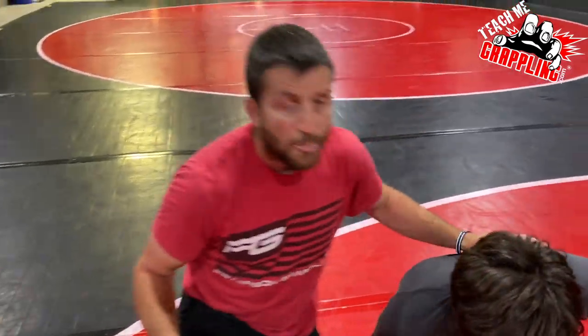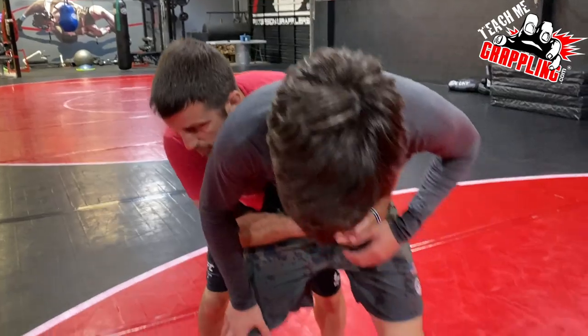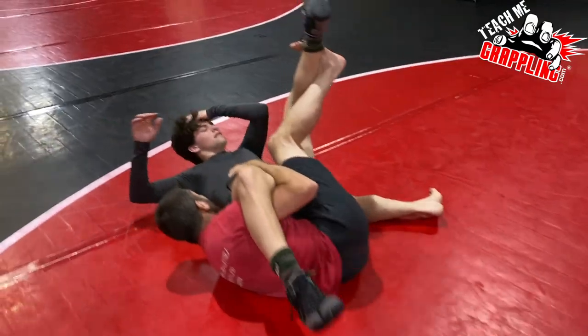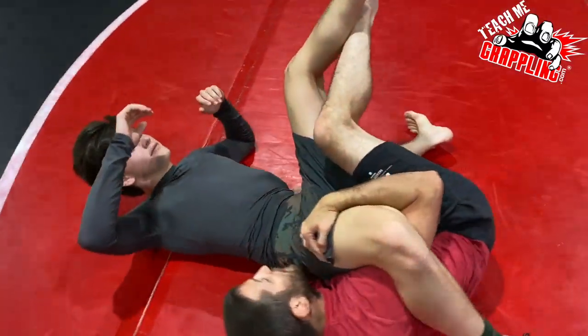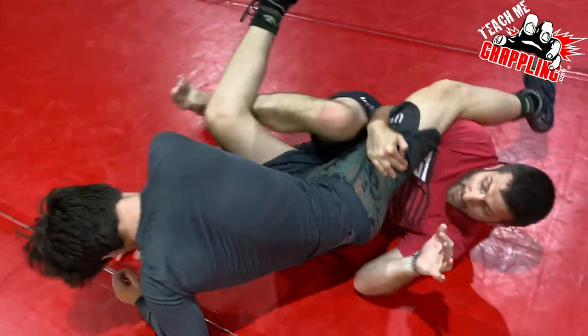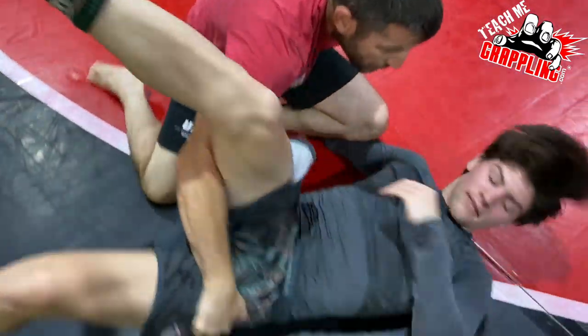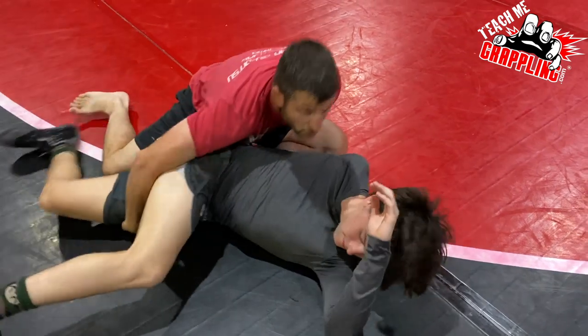Remember, when we pull the guy down we don't want to be in that scramble — we want to pull him out. When I try to keep your balance, I pull his hip and pull him back — see how hard it was to keep balance. Now I'm going to play here — I'm looking for that wrist. Capture the wrist and now he's on his back.